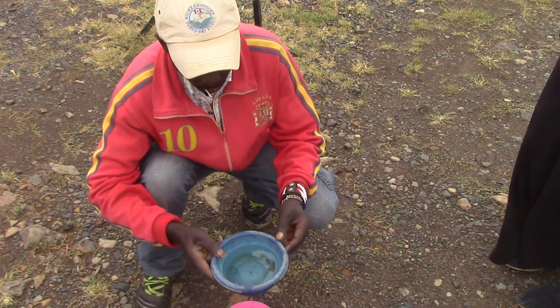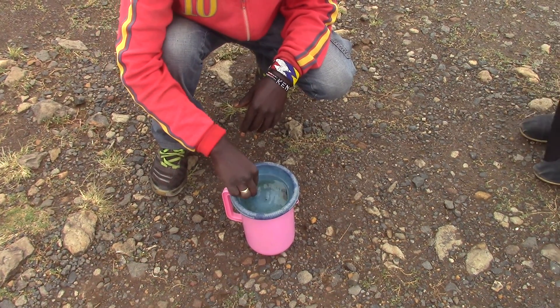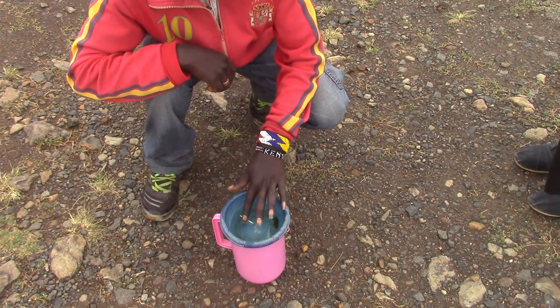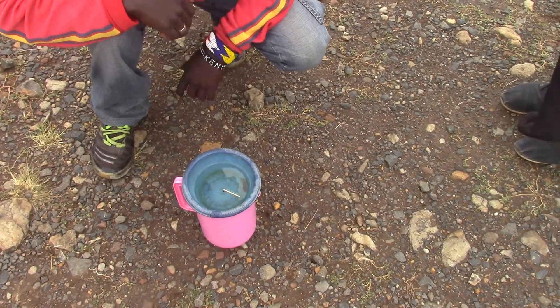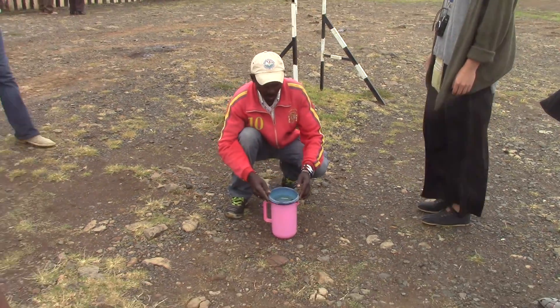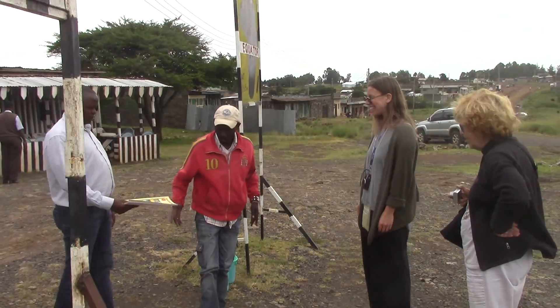Here the water drains straight — it doesn't rotate. Clearly I place the indicator too. So, this is right at the equator right here. That's how you prove that we are on the line of the equator. Thank you very much for your attention.